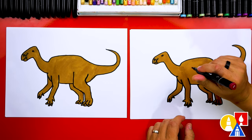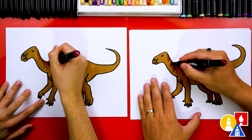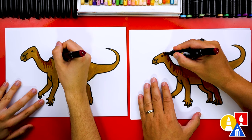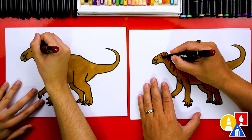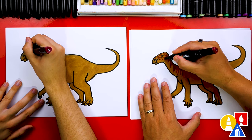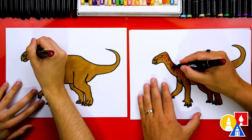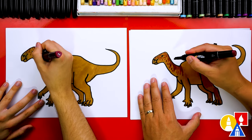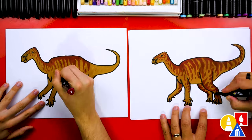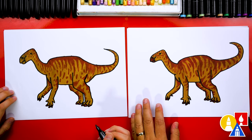Next we're switching to our dark red number 2 and adding stripes to our dinosaur. One of the fun parts about drawing dinosaurs or prehistoric animals is that we don't really have a good idea of what they exactly looked like. We have their bones, but we don't know what patterns or textures they had. Adding little patterns or details on our dinosaurs is really fun because you can let your creativity go wild and add whatever stripes or spots you want, or even change the colors. I love the texture and the stripes and even the spots you've added — it's awesome!